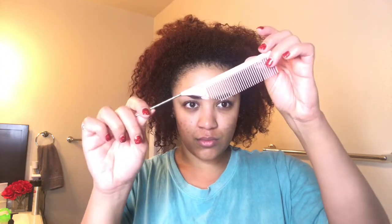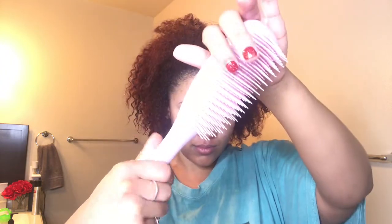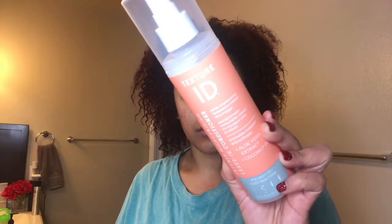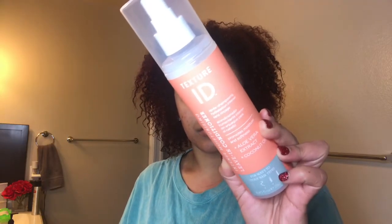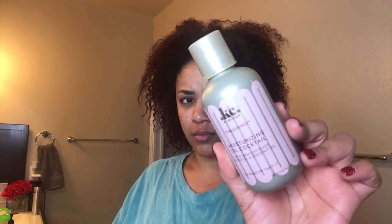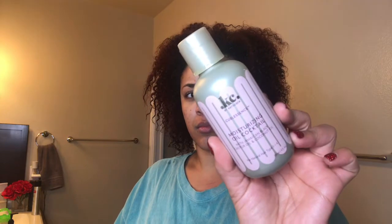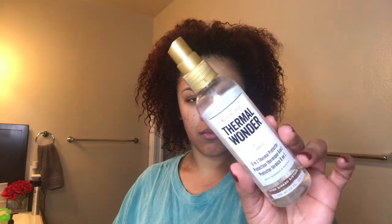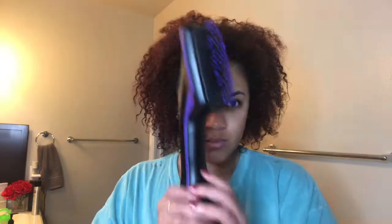I'm using some clips, a tail comb, a detangling brush which is a Tangle Teaser. I'm using the Texture ID Intense Moisture Leave-In Conditioner, the Curl Essence Moisturizing Oil Cocktail, and the KeraCare Thermal Wonder — y'all know that's my favorite. And this is the Hotshot Tools Paddle Brush Blow Dryer.